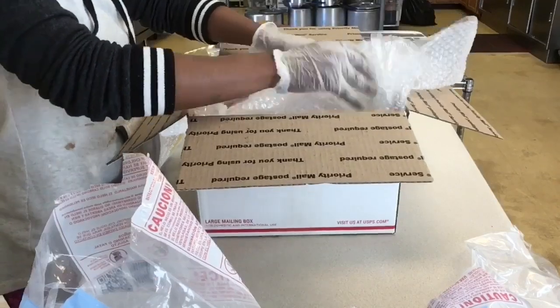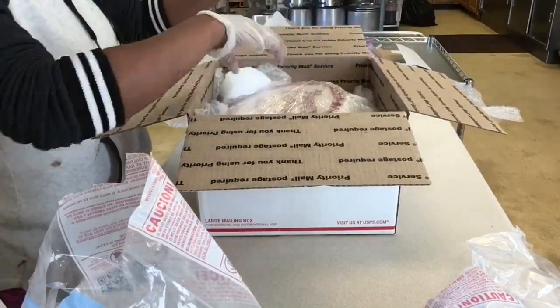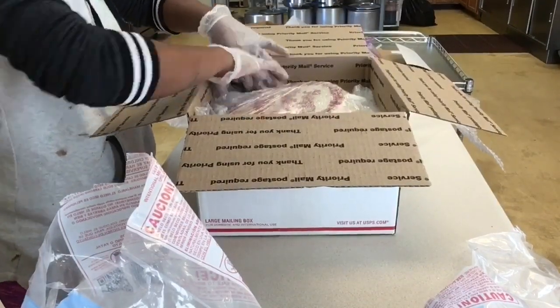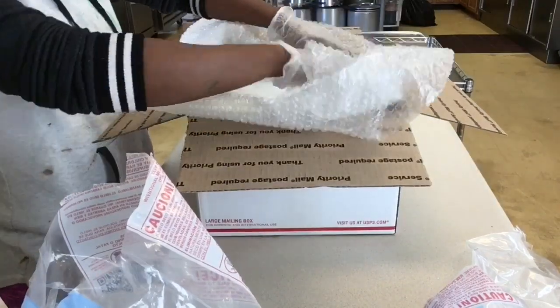That has happened before and the cake arrived to the customer smashed, but they said it was still good. For me, presentation is everything, so I was a little bit upset with myself. There is no such thing as too much bubble wrap.